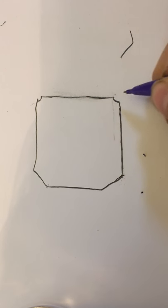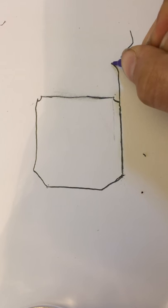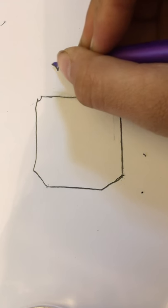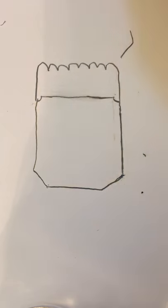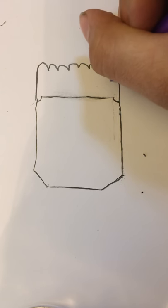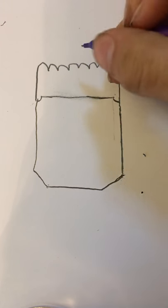Now you're ready for the hair. You can draw any hairstyle you want — right now I'm just gonna do the Steph Curry. You can draw whatever parts you want.